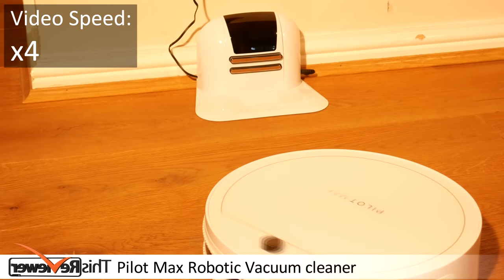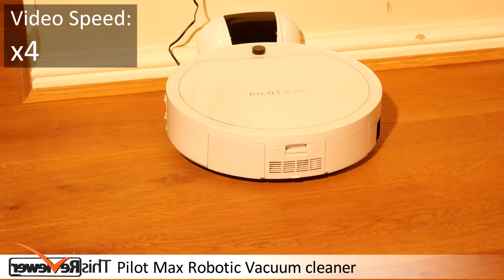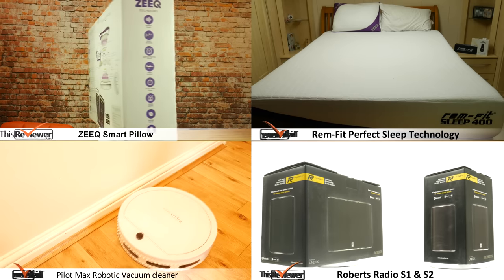Here it is self-docking with the base unit — slow and careful, it does not seem to miss too often. We hope you enjoyed our Christmas round up. Merry Christmas and a Happy New Year! Don't forget to press the subscribe button.